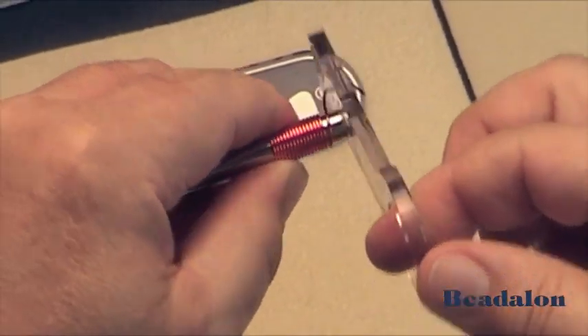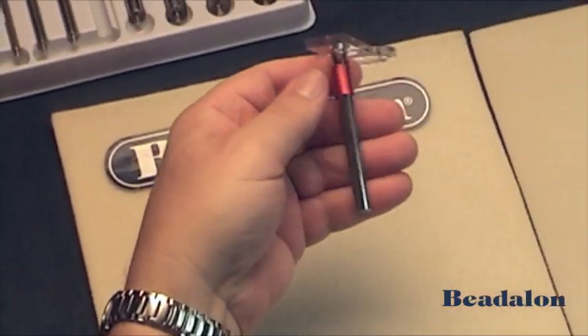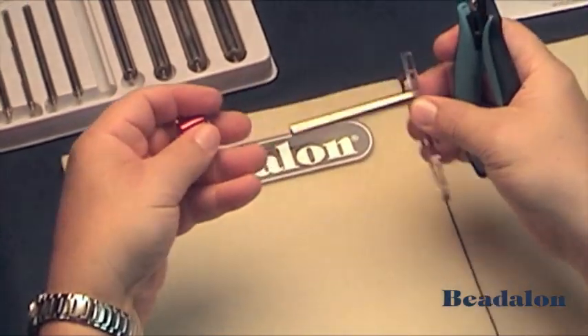Once you've made the amount of jump rings that you need, cut the coil from the mandrel and remove.